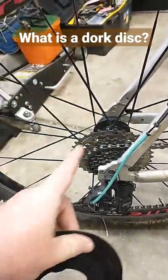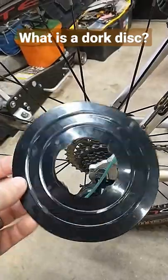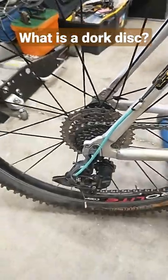Why do you remove it then? Well, if you have everything adjusted properly with your derailleur and your shifting, you don't really need this. All this is going to do is make a bunch of noise and definitely not look near as beautiful and clean as just a standard cassette does.